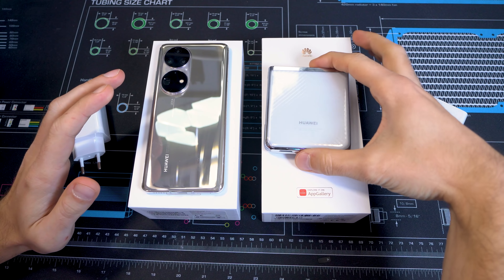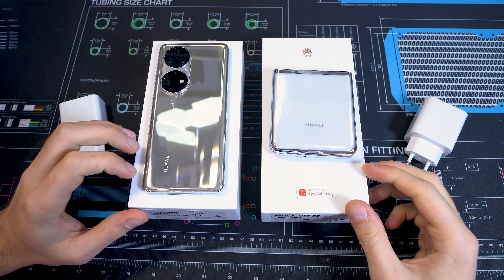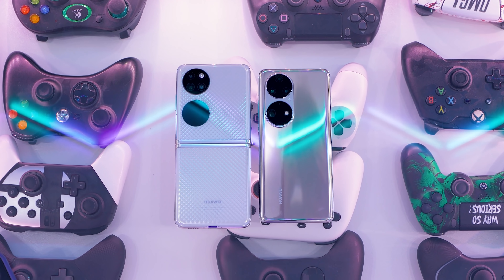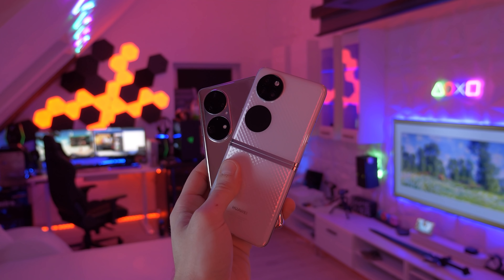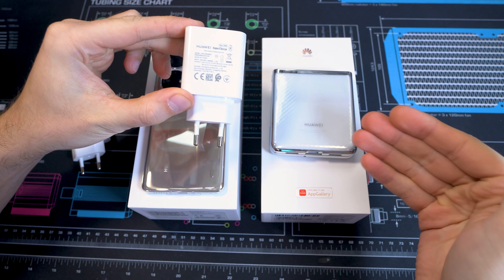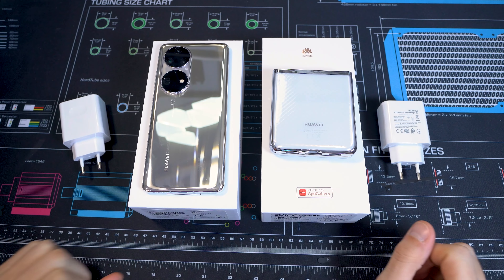We have both smartphones right here. Here we have the P50 Pocket in white and right over here we have the P50 Pro in gold. Both feature 256 gigabytes of ROM and 8 gigabytes of RAM, and they have the same chipset. The main difference in the box is that the P50 Pro comes with a 66-watt supercharger and also supports 50-watt wireless charging, while the P50 Pocket comes with a 40-watt supercharger and does not support wireless charging — likely because it's so thin being a foldable phone.